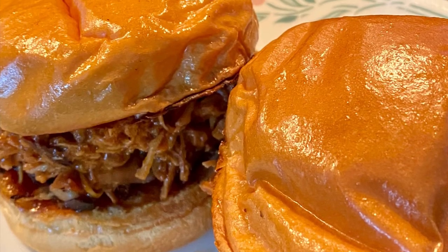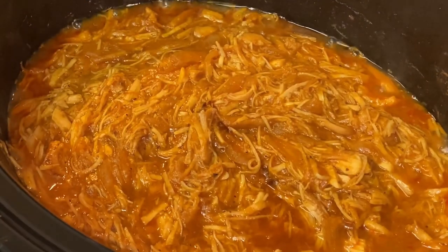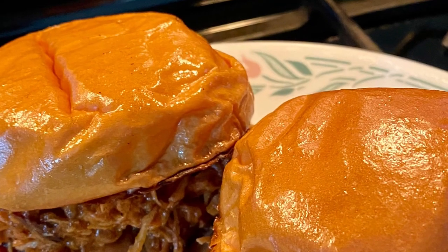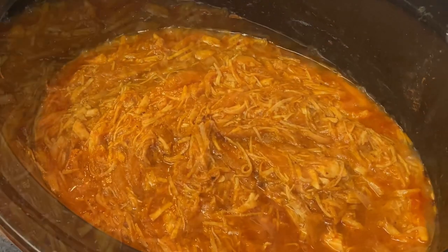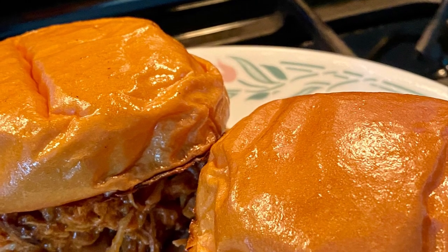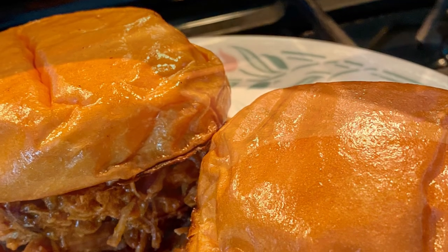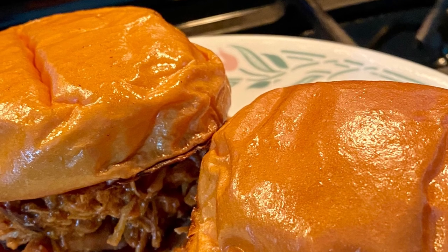We've come to the end of this video and I hope you all have enjoyed watching me make this recipe — my root beer barbecue pulled chicken. I hope you make it for your family; this is definitely a meal that will be great for any day of the week. If you enjoyed the video, leave me a thumbs up and a comment letting me know if you'll make it and what you'd do differently. Make sure to subscribe and ring the notification bell so you'll get notified when I make my next video. Have a wonderful, blessed day!